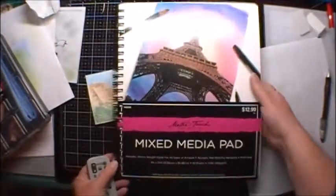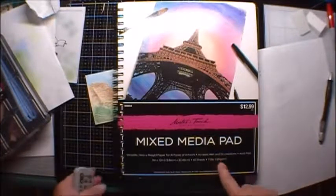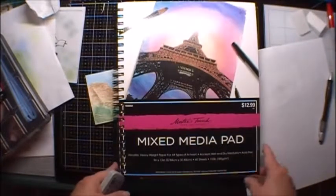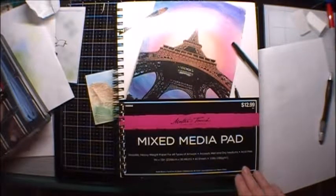For this project we're going to use some Master's Touch mixed media pad. This seems to have more of a tooth than the Strathmore mixed media, and so that's why I specifically chose this particular medium for this project.